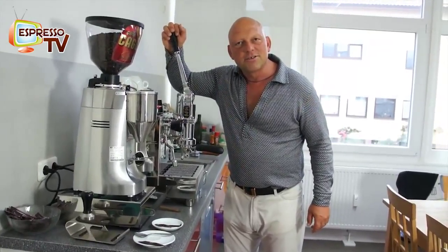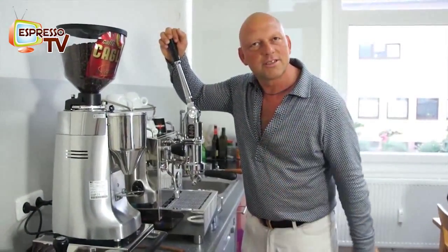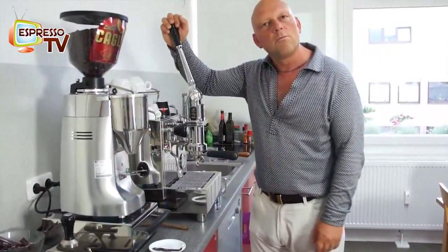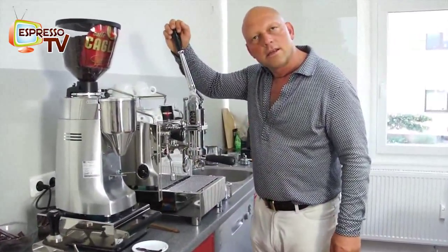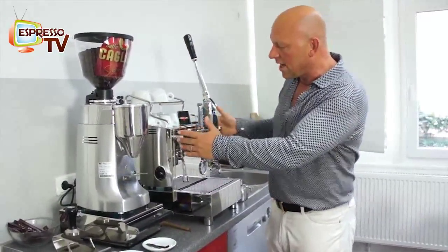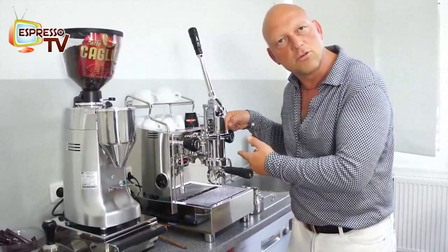Hi, dear old Espresso TV watchers. Let's have a lever monster here — it's not a monster, it's just a normal lever machine from Itzo in Boscovoiale near Napoli. The machine is called Alex Lever. It's the body of the Alex Duetto but in combination with the professional lever group.